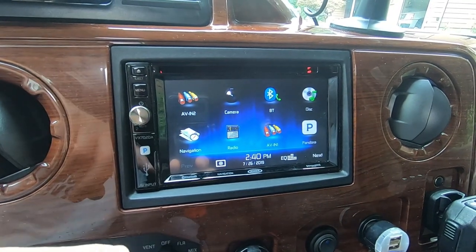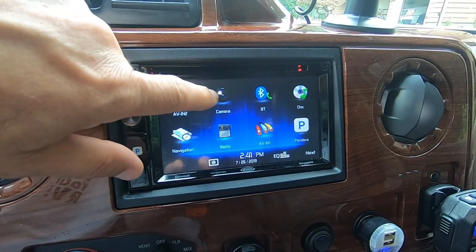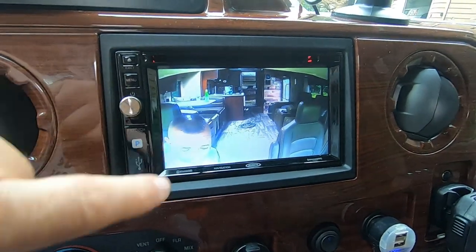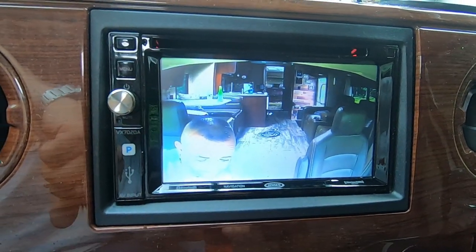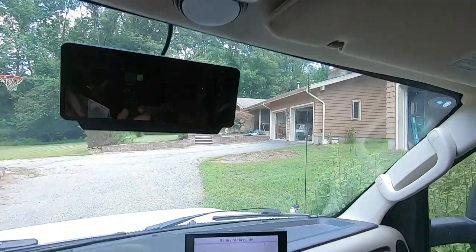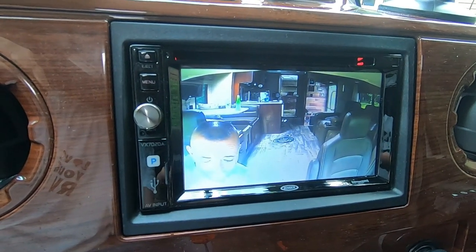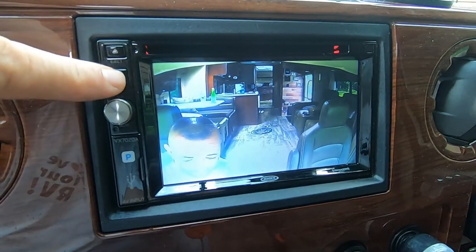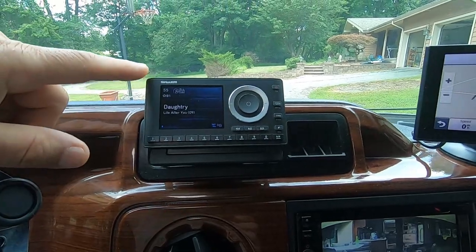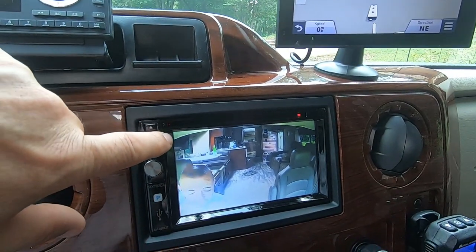There are two things I use all the time on this Jensen. The first is the camera. So instead of a backup camera, I press that and I'm looking at the rear of my rig. I've installed this camera up here and that allows me to look behind me to see what's going on in the rig without having to turn around. I love that option. The second thing I did is I installed Sirius XM radio.